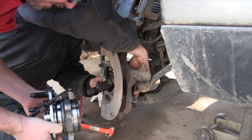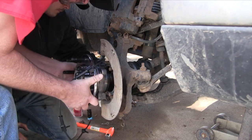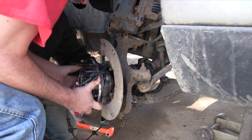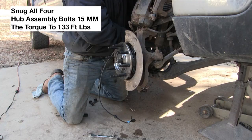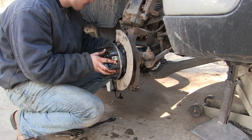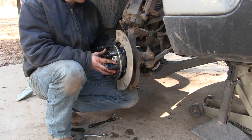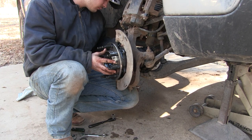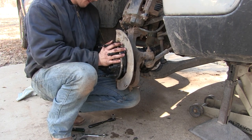Now we can go back with the hub assembly. You gotta get it on there — it's not real easy. You gotta hold the axle up, twist it, and get it just right to get it all aligned. But once it's lined up, it'll slip right on really easy. Get your 15 millimeter bolts started into the hub, get them all hand tight, then snug them up. Don't get them fully tight until everything is on and nothing is cross-threaded. Then torque them down to 133 foot-pounds.